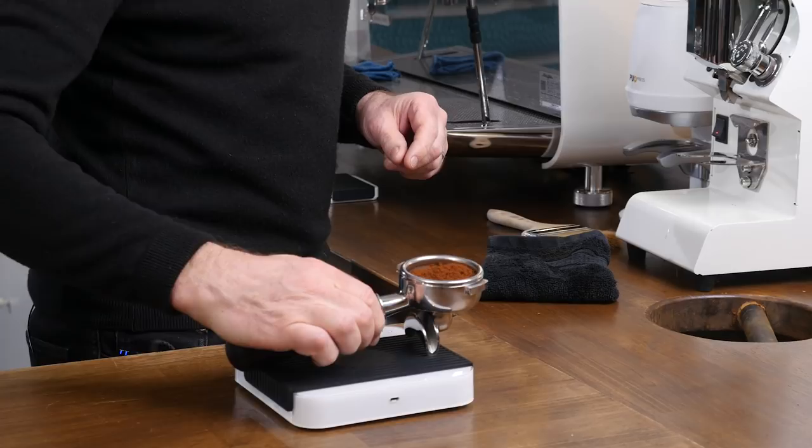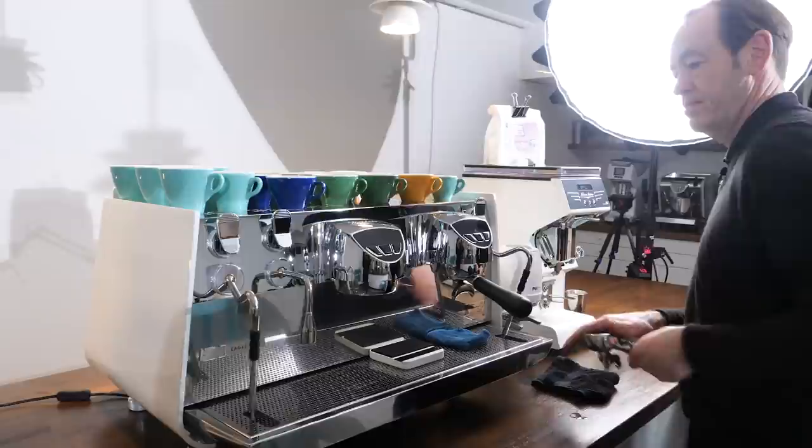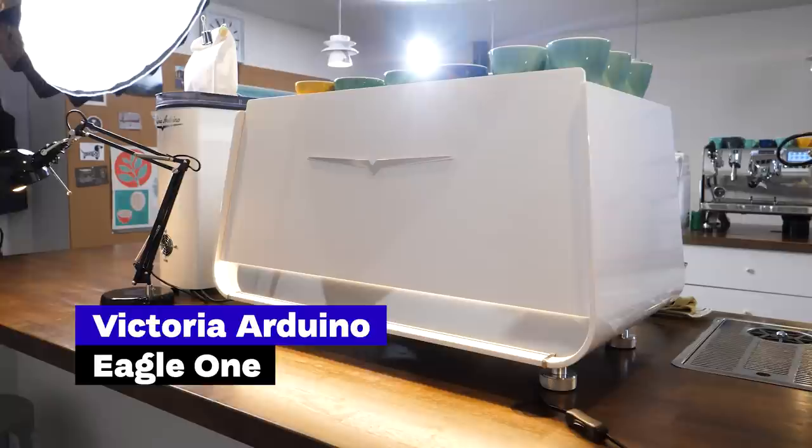We came to learn all about the new Eagle One espresso machine from Victoria Arduino. William has been using all machines from Simonelli Group for the past decade, so we thought he's the best person to give you a short review from the barista and cafe owner perspective.